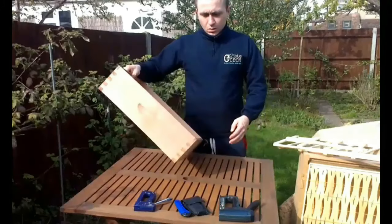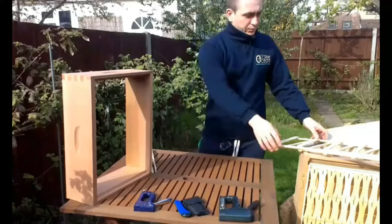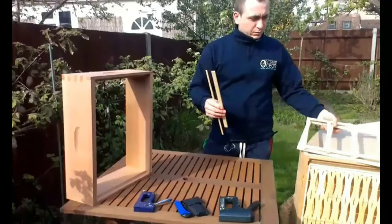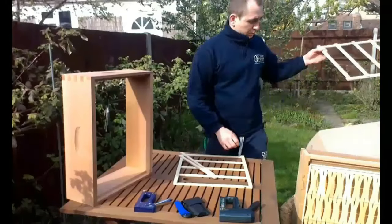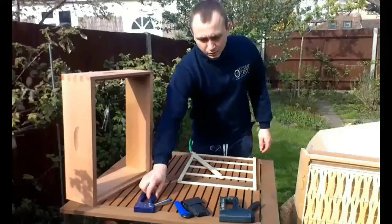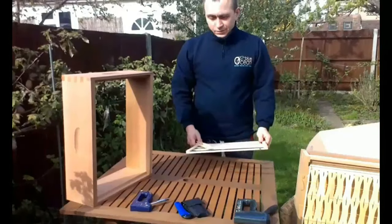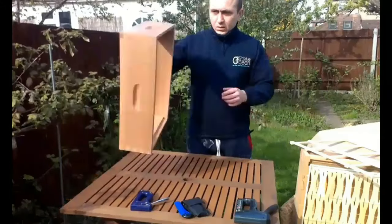Here I have a Langstroth super, two supporting planks and a supporting grid, all made by Honeycomb 999. The tools we require are two staplers: one with 8mm staples and one with 12mm staples, or you can use hammer and nails.